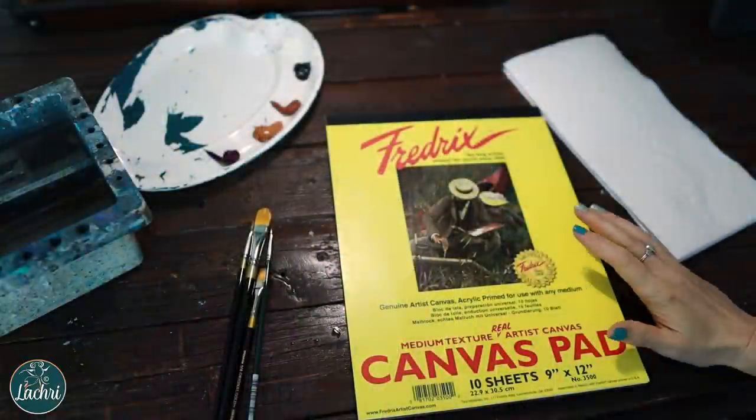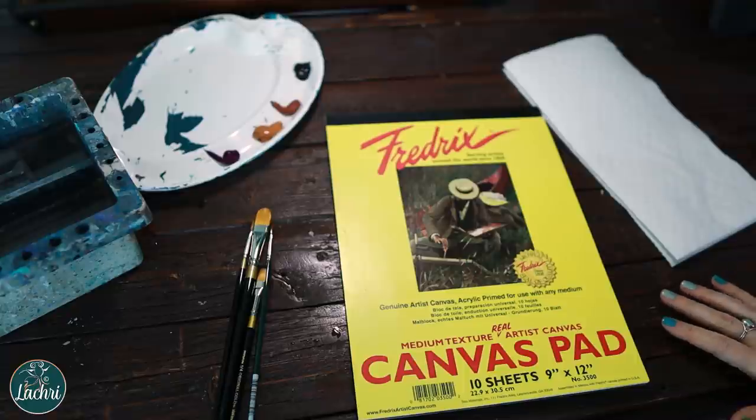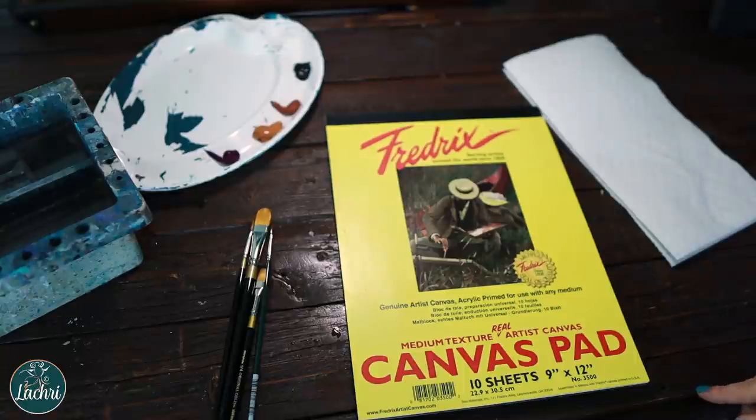I'll demonstrate what happens when you use these right versus less right. For this demonstration I'm going to be using a Fredericks canvas pad — and just for transparency, I am sponsored by Fredericks. They did provide me with this canvas pad, but it's the product I would have recommended either way.